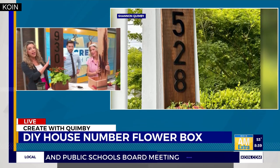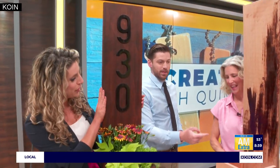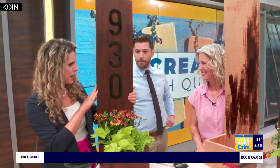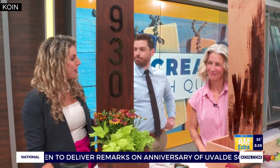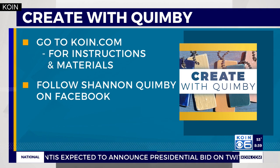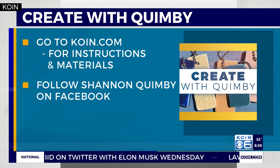So, we're going to be giving one of these away. We're actually donating both of these to the Habitat for Humanity Restore — fantastic! If you want to check this out for yourself, we're going to post the instructions, the materials, step-by-step — everything you need from Shannon on coin.com. You can go there for all the materials, and be sure to follow Shannon on Facebook for more ideas.